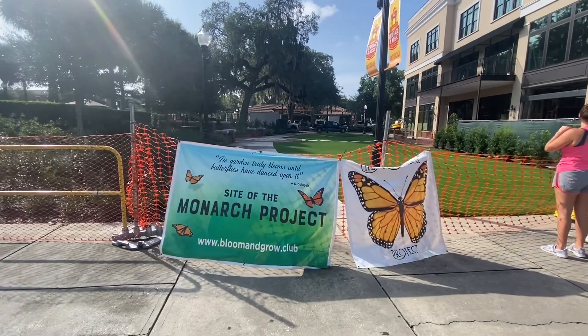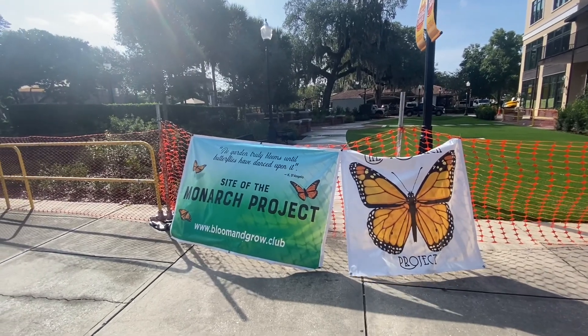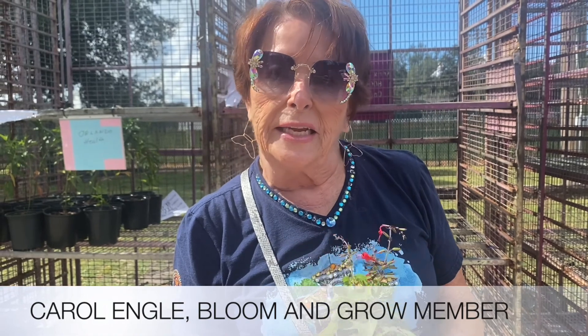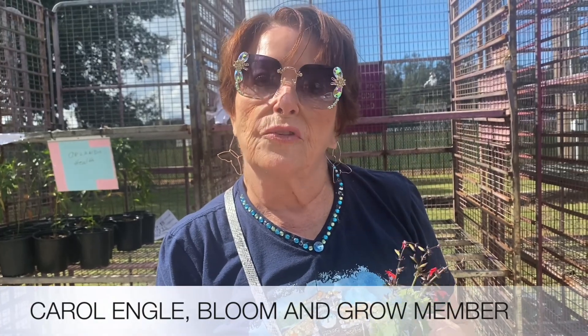Much like the butterfly itself, a local gardening club's Monarch Project has had its own transformation over time. We started what we call the Monarch Project to raise money to donate to the City of Winter Garden in appreciation of the help that they have given us over the years.